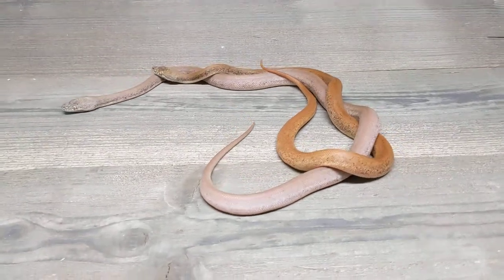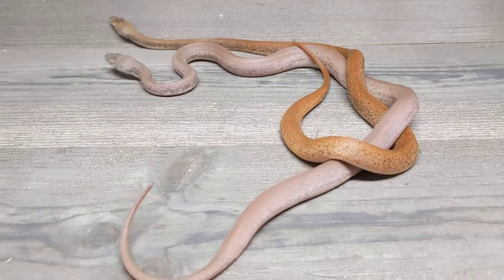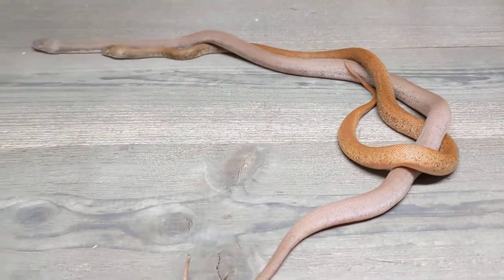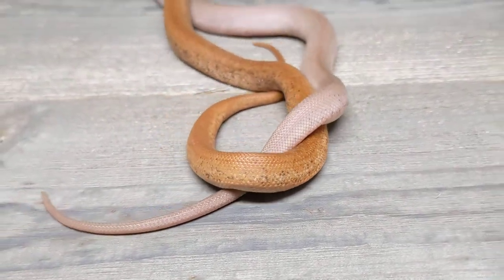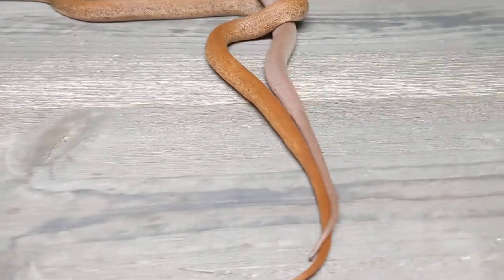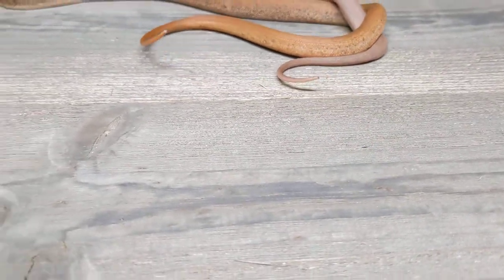I just wanted to ask your opinion — what do you think? Most people use a pure white backdrop for their reptile photographs. I really like how the color of the animals shows up on something like this: a little bit of texture, a tiny bit of color, but nothing distracting, I hope. That's my main question — I hope you don't find this too terribly distracting.